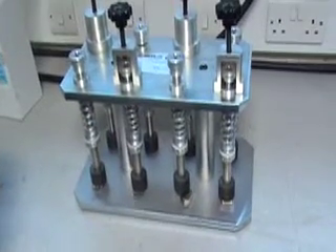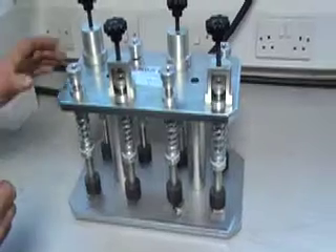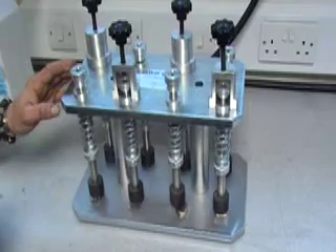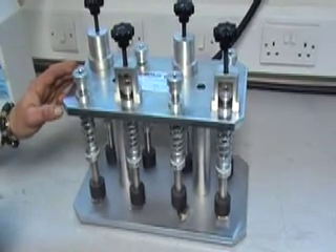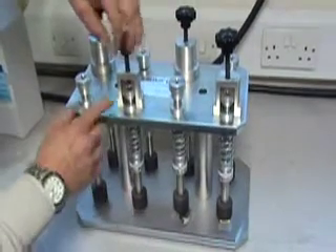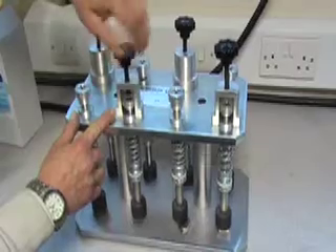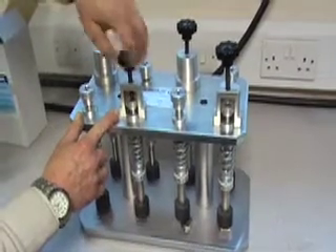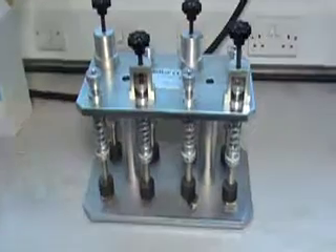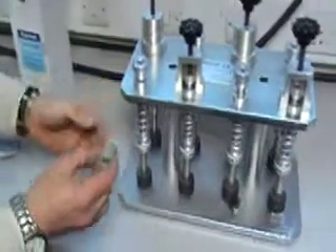Leave for approximately 10 to 12 hours. To increase the speed of the drying time of the resin, you can place on top of a hot plate to increase the pressure onto your rock sample. There are four stations with an adjuster to increase pressure. These samples have been prepared and dried for 12 hours.